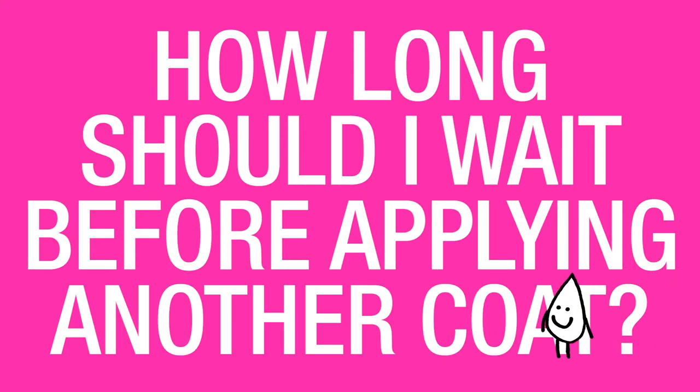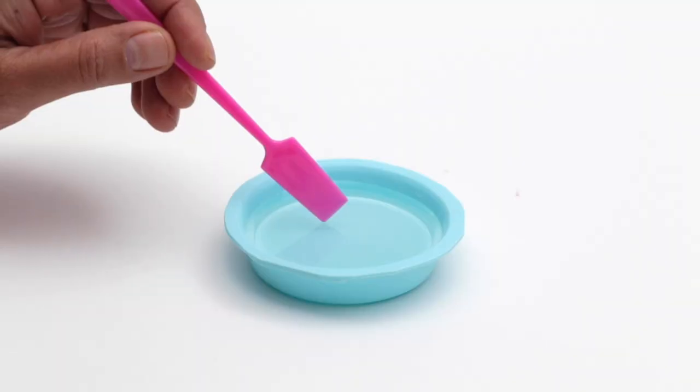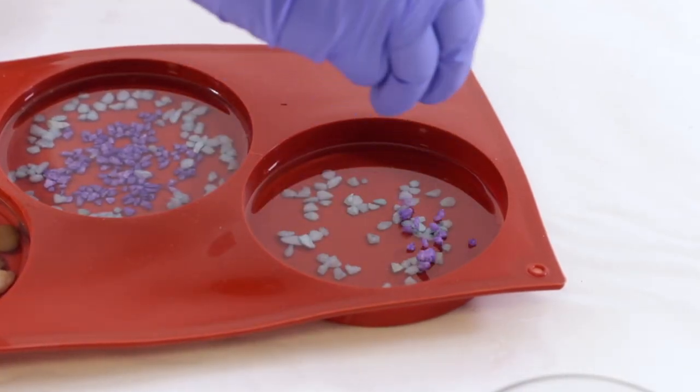How long should I wait before applying another coat? There are two methods for applying additional coats. The first is the speedier method. After you've applied your first coat of art resin, wait about three to five hours until that art resin has reached a gel-like state.